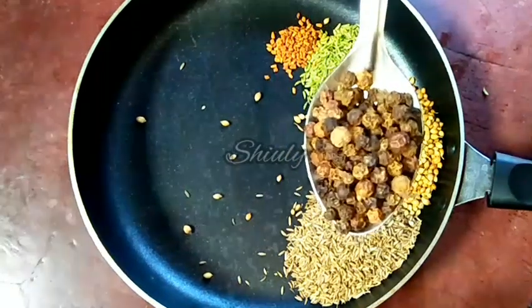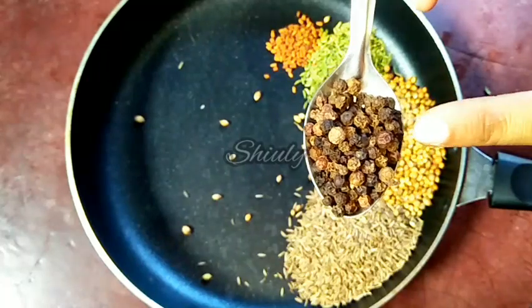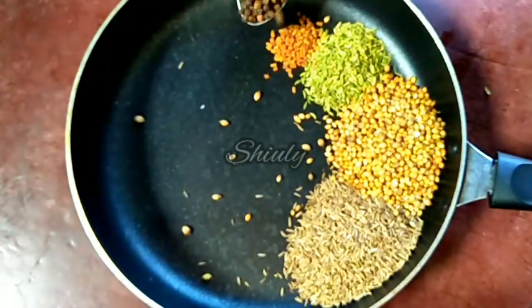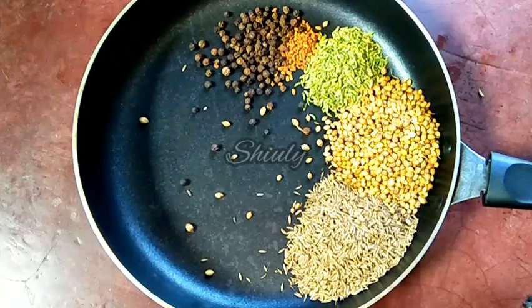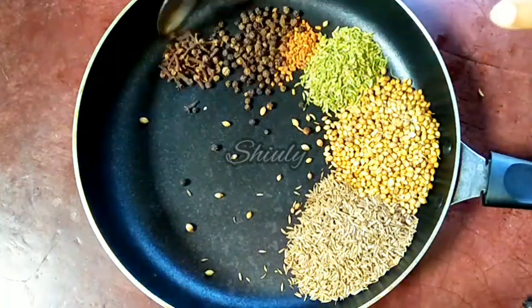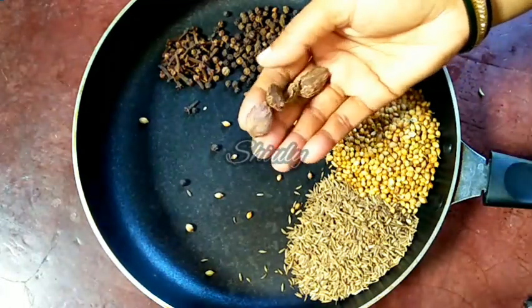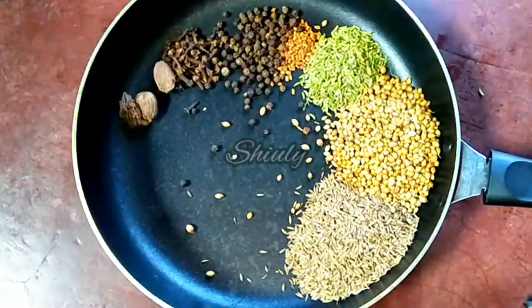Now one tablespoon of black peppers — the flavor of black pepper will feel very great in this masala, so I am taking one tablespoon. Now half a tablespoon of cloves, and three to four black cardamoms. You may also use three to four green cardamoms.